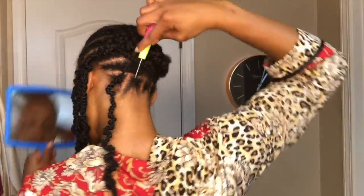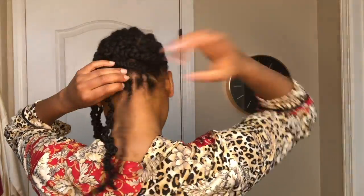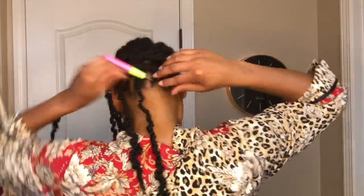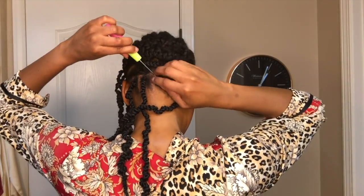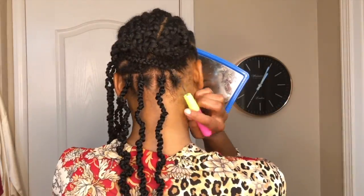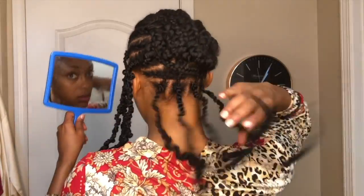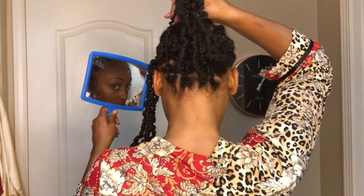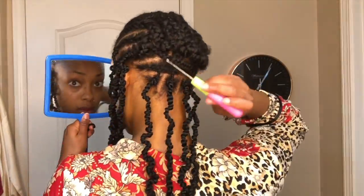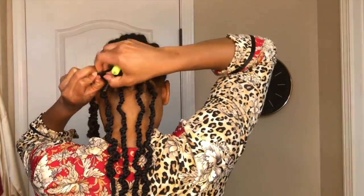I'm going to start out by installing the hair on the bottom row, just using the normal crochet method — nothing special. Now that I'm done with the back row, I'm going to pull it up, and as you can see it gives the illusion of individual braids when it's actually crochet braids. Then I'll just continue to install the crochet hair probably about midway, and then I'll move to the front.